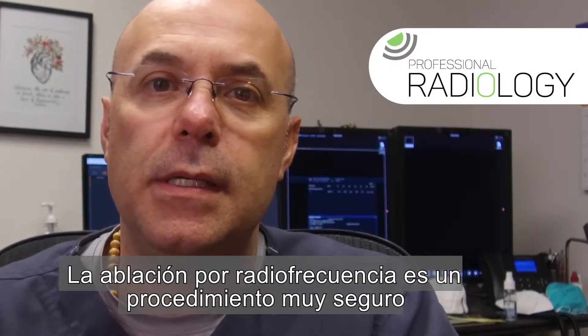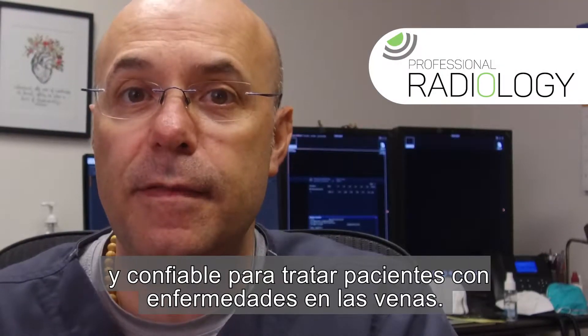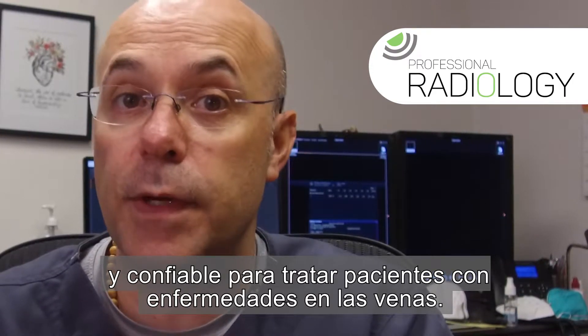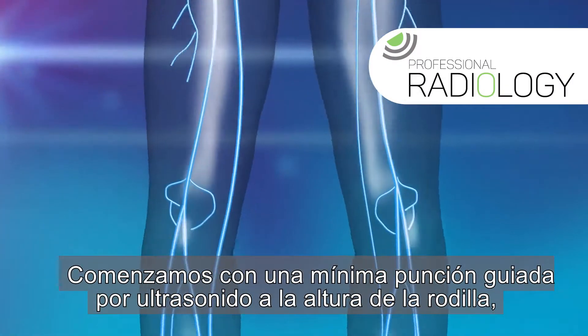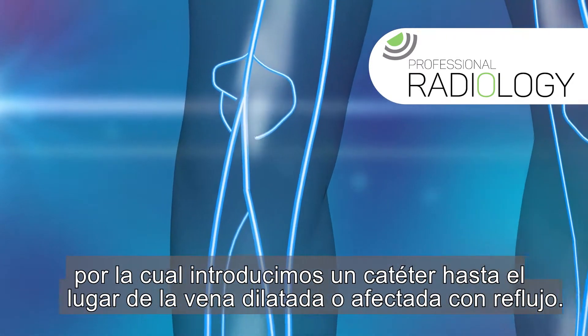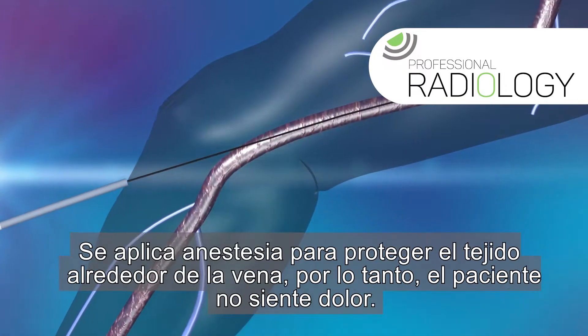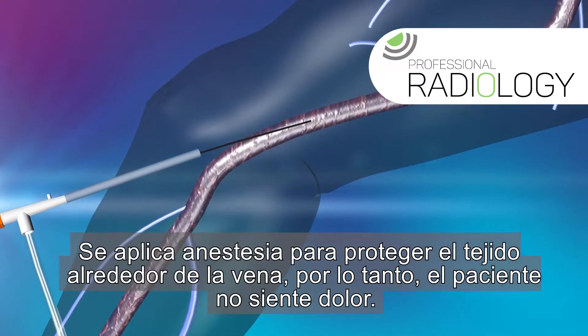Radiofrequency ablation is a procedure that is very safe and reliable when treating patients with venous vascular insufficiency. We start with a minimal ultrasound-guided puncture by the knee, through which we insert a catheter into the dilated or affected vein with reflux.